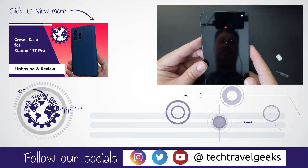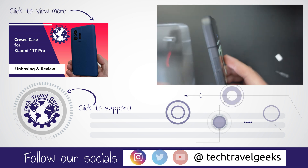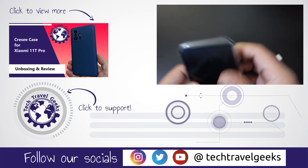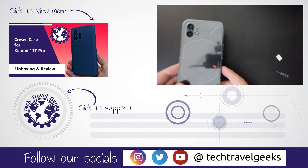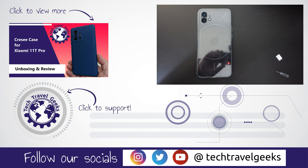And that's it — the phone is pretty much new at this point. I'll be giving this back to our Chief Aperture Officer, so keep an eye on Tech Travel Geeks for more videos about the Nothing Phone 1 in the coming days and weeks. We'll speak to you soon — thanks for watching, goodbye!